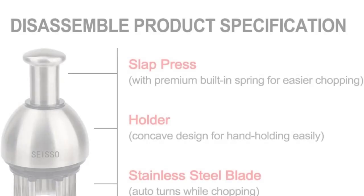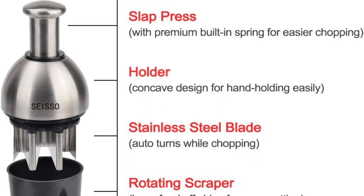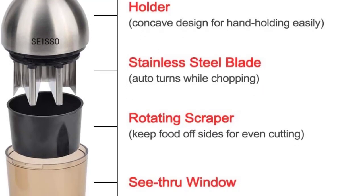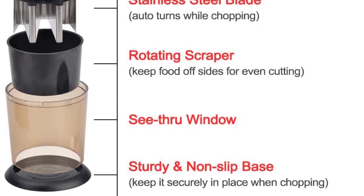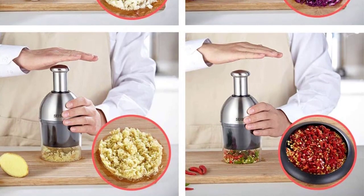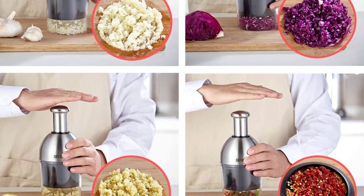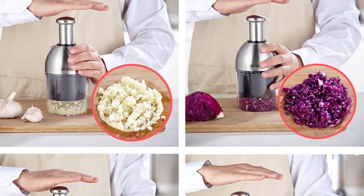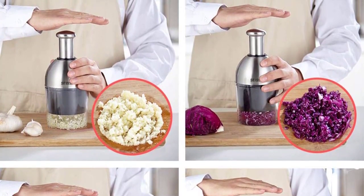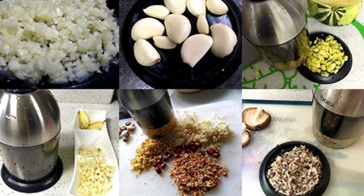Number 3: SISO Food Chopper. Closed-design nut choppers are popular in most households. They are safe to use and leave your work area cleaner in comparison to other designs in the market. It is a manual food chopper that cuts six times faster than an ordinary kitchen knife. You can use this chopper to cut nuts, garlic, onions, and other ingredients. However, this chopper is not the best for cutting flat and soft ingredients such as leeks and shallots. When using this unit to chop mushrooms, onions, or carrots, cut them into smaller pieces first before engaging the food chopper.